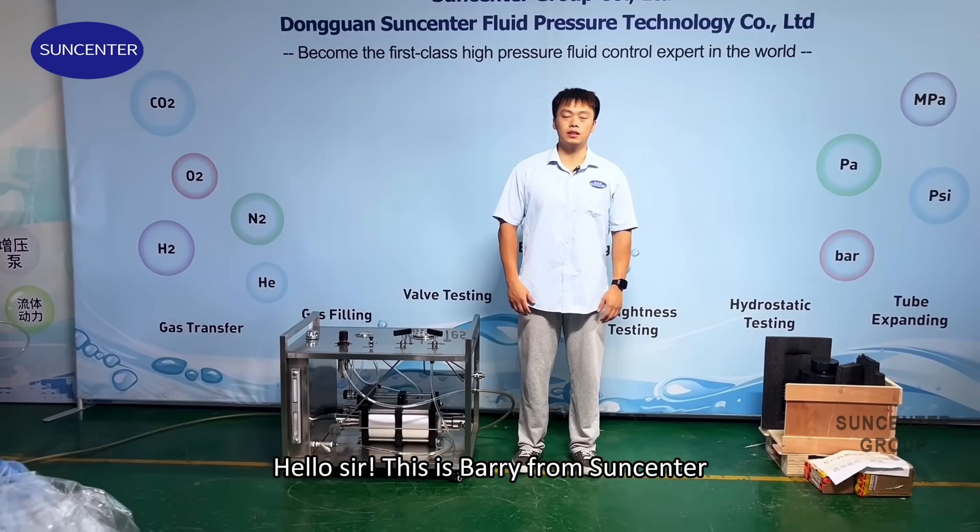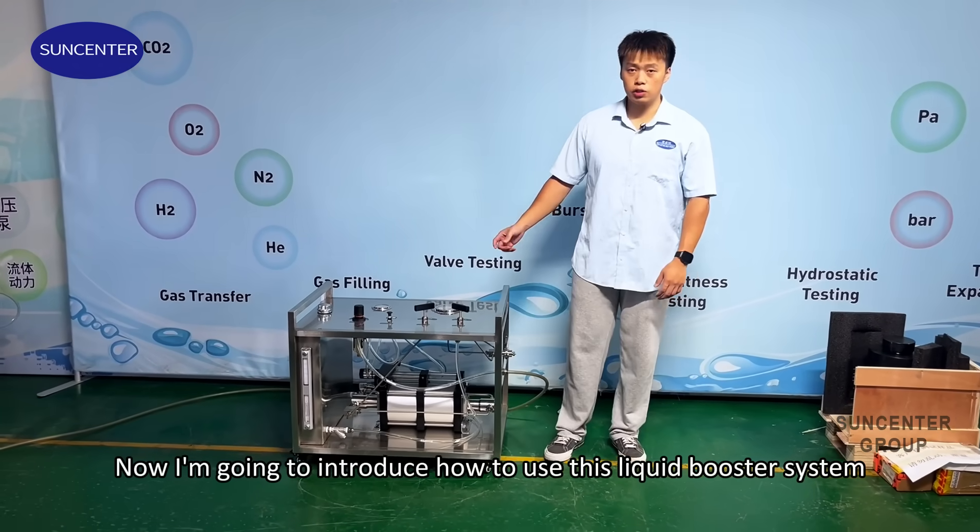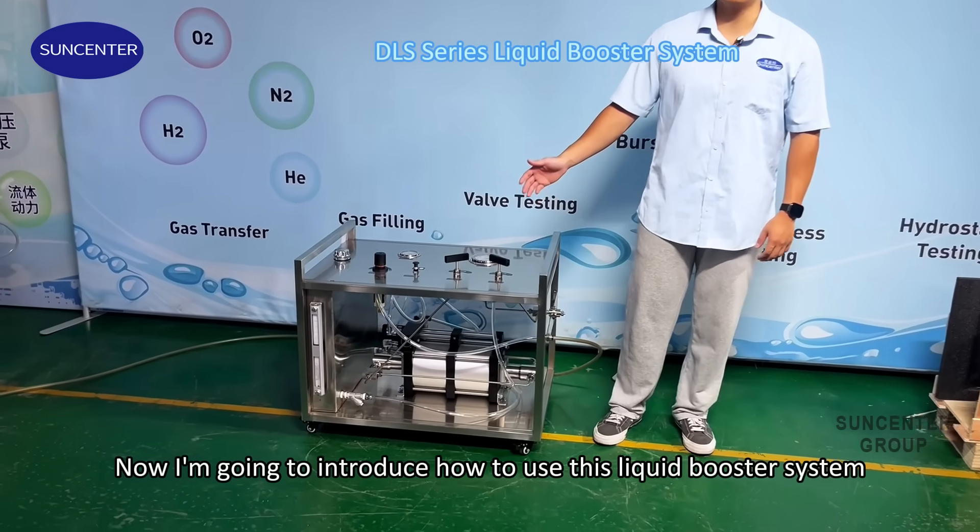Hello sir, this is Veri from Suncenter. Now I am going to introduce how to use this liquid booster system.